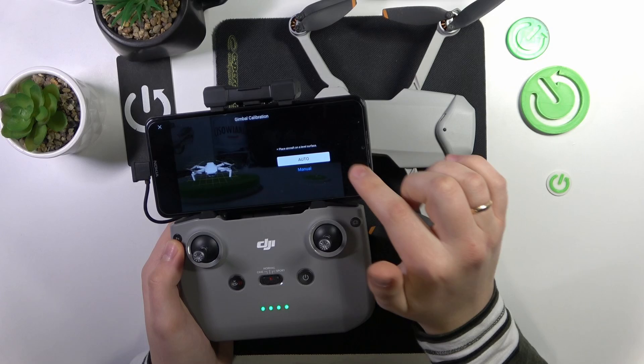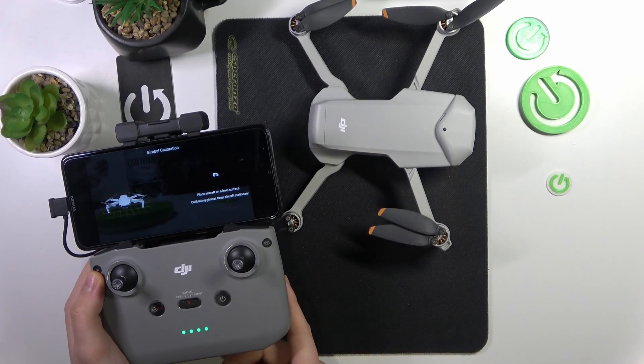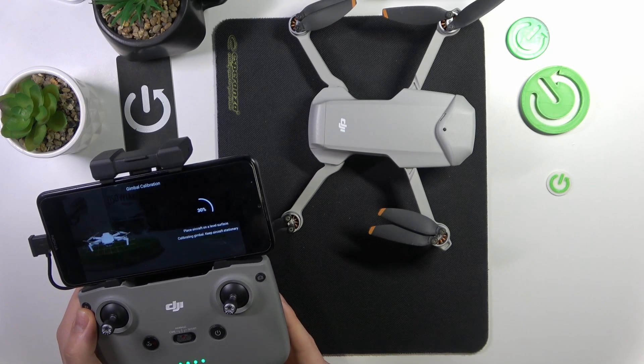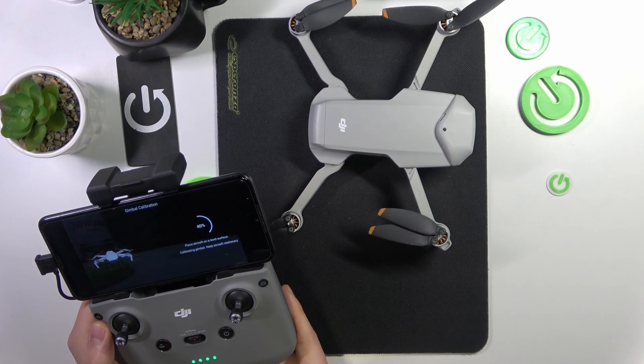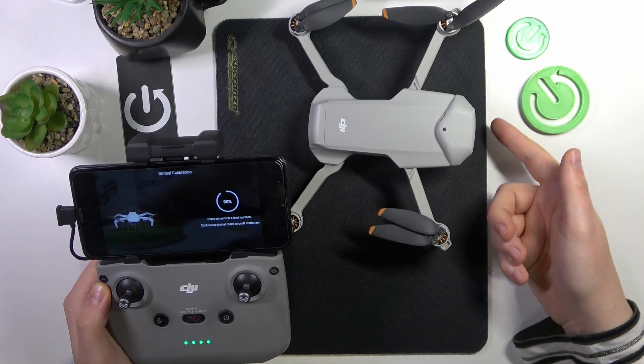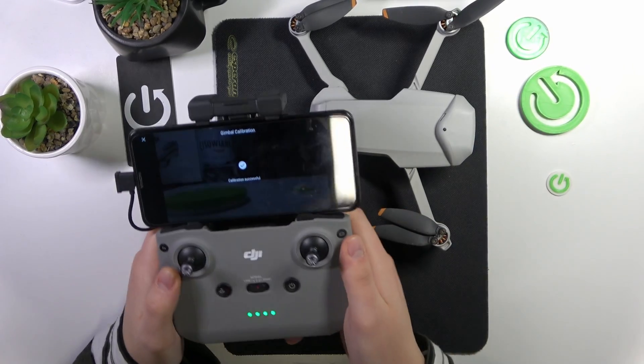I would recommend that you just automatically calibrate it — just choose the automatic method — and now simply wait for it to be calibrated. You cannot see that, but just believe me, the gimbal is moving around and calibrating itself.